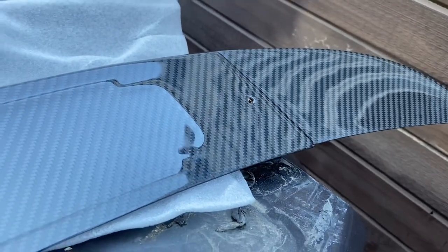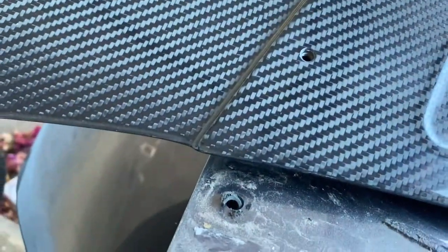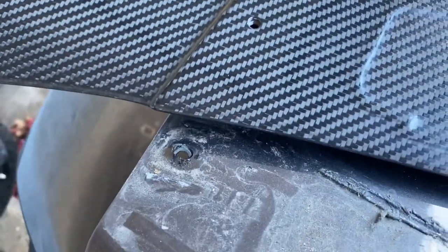Now that we have the old wing off, we're going to compare the mounting points. And upon initial inspection, it looks like everything is going to line up pretty good. So let's take a look and see what we need to do now.